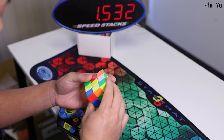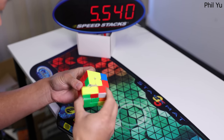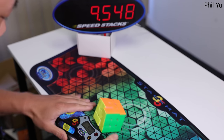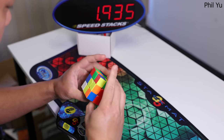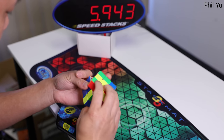All in all, I think Moyu released a good cube. In my opinion, the company currently has 4 3x3s that are competition viable: RS3M 2020, Classic WRM, WRM 2020, and this WRM 2021. I'm not sure whether this will be my main but I can say it's a very solid cube in every sense. If you want to main a Moyu cube, there are now more cubes that you can choose from.